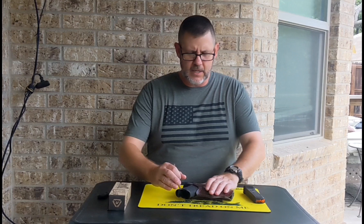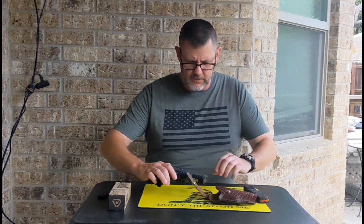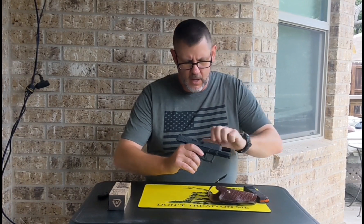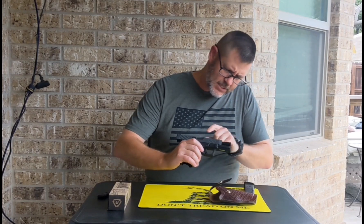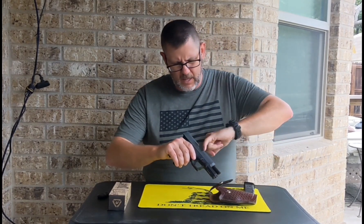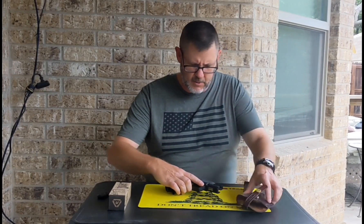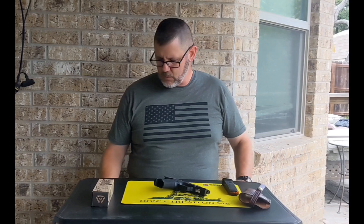Here we have the PSA Dagger from the last course, Striker-Fired Pistols. This is what we're using for this assignment. I have it in a holster — it's not its holster, but it is a holster. The magazine is out of the weapon and it is clear. There's nothing in the magazine well and no rounds, visually or physically, nothing in the chamber. Additionally, there are no live rounds in the workspace.